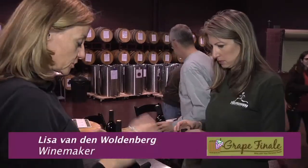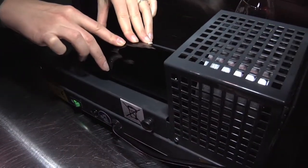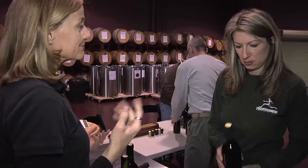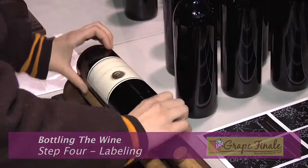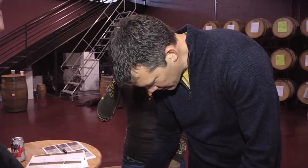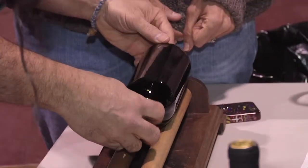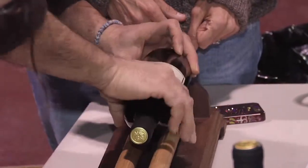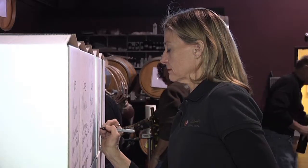The next station is the sleeves — you need to decide which sleeve you want to use with your label. This is the fourth set of bottles we're doing this year. We're bottling a Cabernet right now, which is wonderful — the quality of it is every bit as good as anything I can buy in the store.